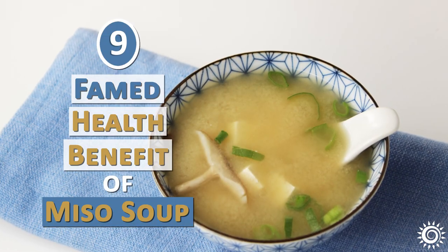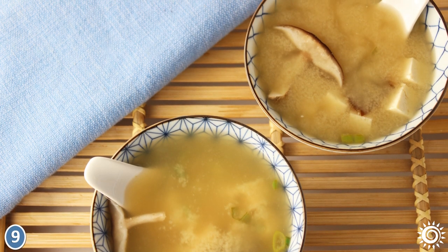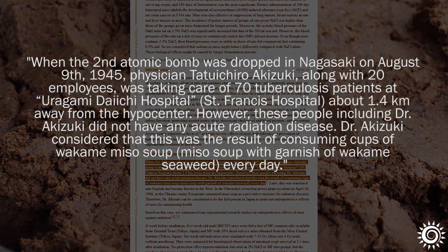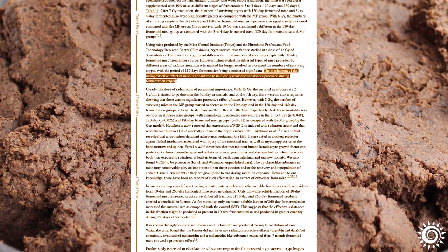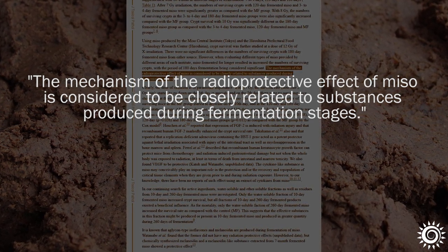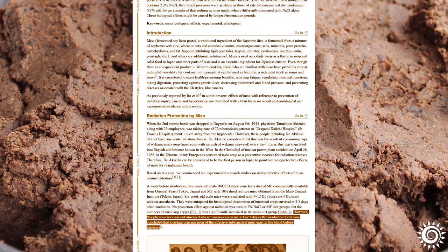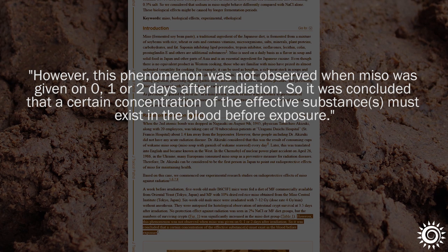Number 9 – Famed Health Benefit of Miso Soup. Although not completely evidenced by science, miso soup is famous for its reputation at reducing acute radiation-induced illnesses. This was first observed in the 1945 Nagasaki bombing in Japan by Dr. Okazuki, working at St. Francis Hospital just 1.4 kilometers from the hypocenter. While seaweeds in the soup can also offer this influence, it is believed that substances produced during miso fermentation are closely related to its radioprotective support. According to research on mice, this potential is believed to be more prominent in long-term miso ferments. Miso soup and its concentrated substances are suggested to be most helpful when already present in the body before exposure.